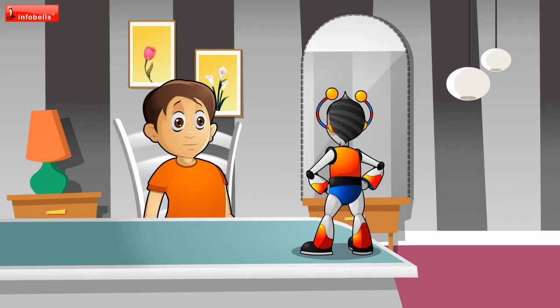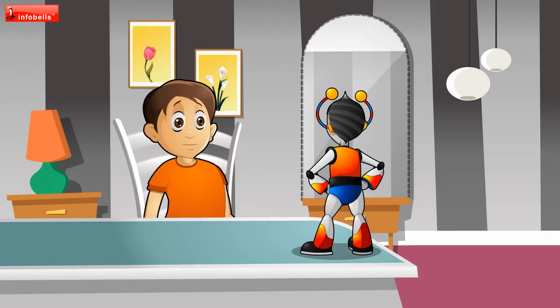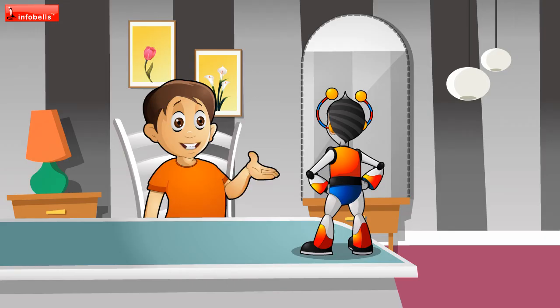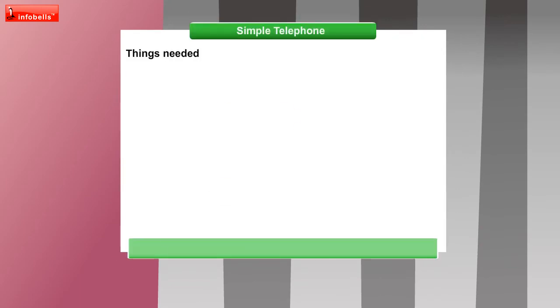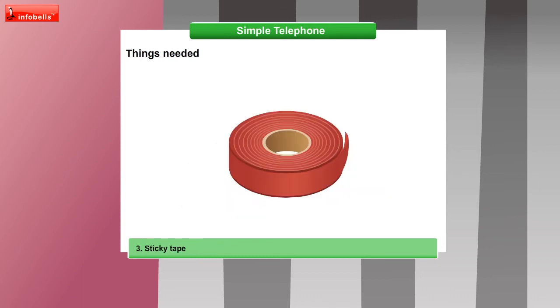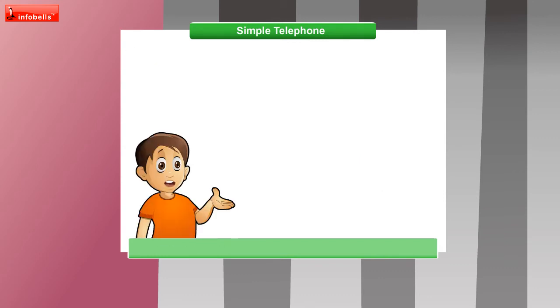You are very smart, Chotu. Yuvi, do you want your own telephone? My own telephone, yes! How can I get it? We will make it. For that you will need few things: string, two pieces of tracing paper, sticky tape, sharp pencil, two rubber bands, two paper clips, and two cardboard tubes. What do we do next?